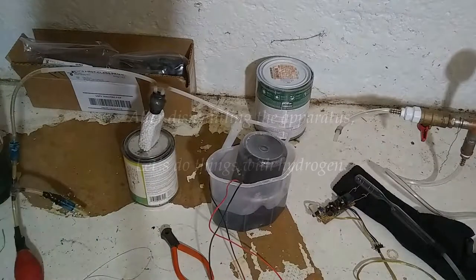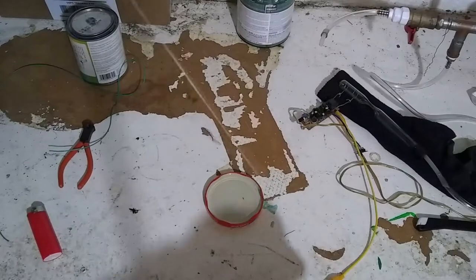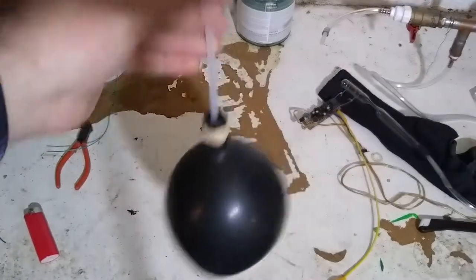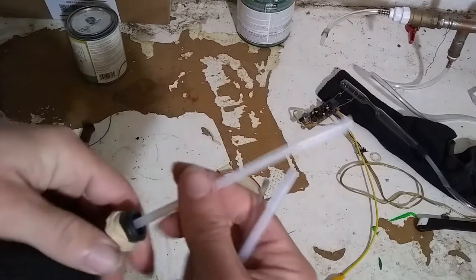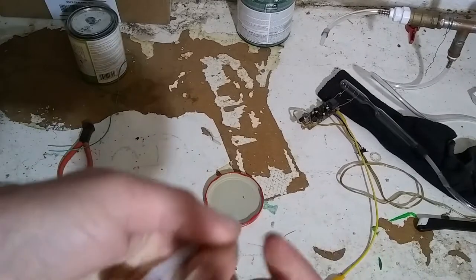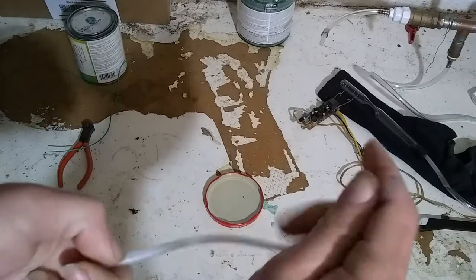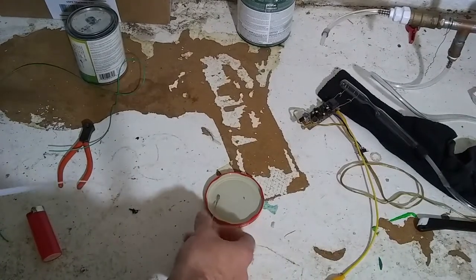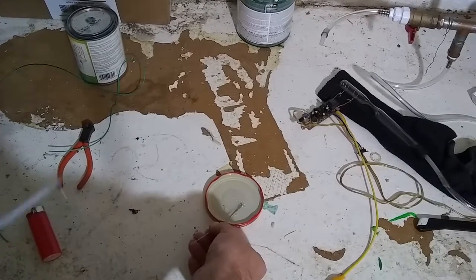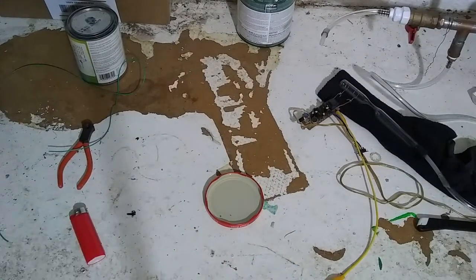I can start dismantling the apparatus. The really thin stretched out glow stick tube. The balloon full of hydrogen — twist that off so I can switch ends and put this into a dish of soapy water. Yep, that's hydrogen.